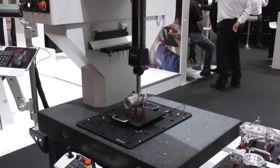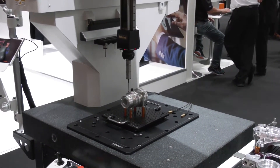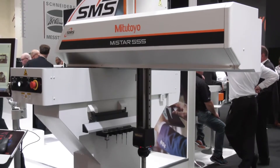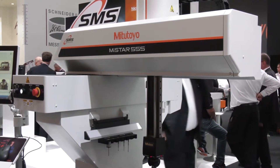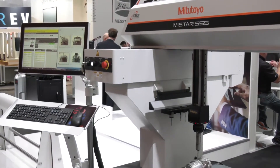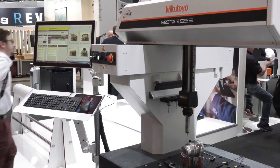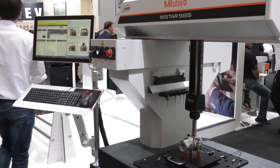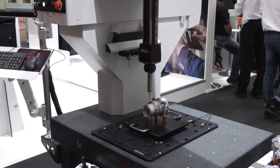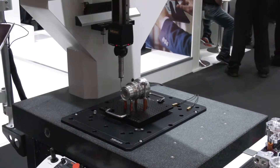That makes it very suitable for a shop floor environment for automation of your production — doing measurements near a cell or where you're making your products. Being on the shop floor, temperature can be an issue depending on the type of products being machined. Inside the machine, the scales measure temperature and compensate for it. You can also see those two copper-colored sensors measuring temperature for the parts and the pallet. This machine can work from 10 to 40 degrees Celsius.